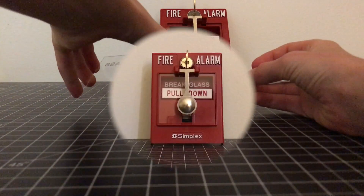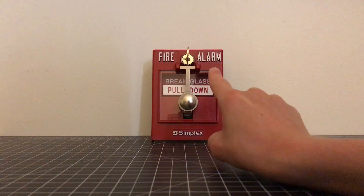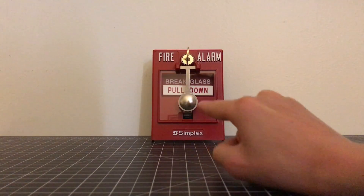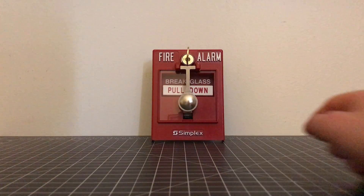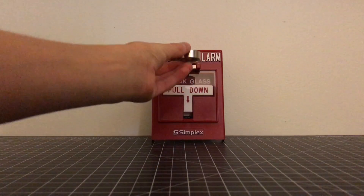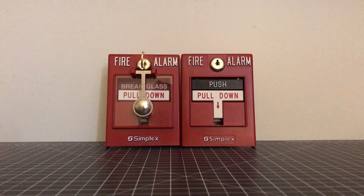So now we're just going to go over basics on what it says. It says at the top 'Fire Alarm' to let you know that this is a fire alarm, 'Break Glass Pull Down,' and 'Simplex.' Sometimes it says 'Brake Glass Pull Handle' but this one does not. The way you would activate this is you would smash it and then pull it down.